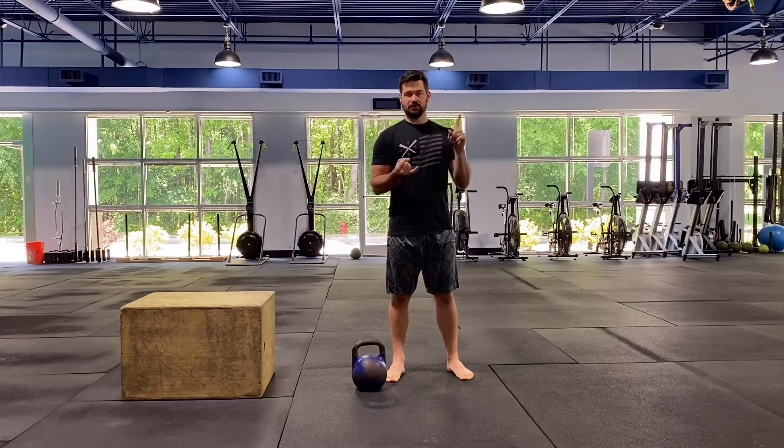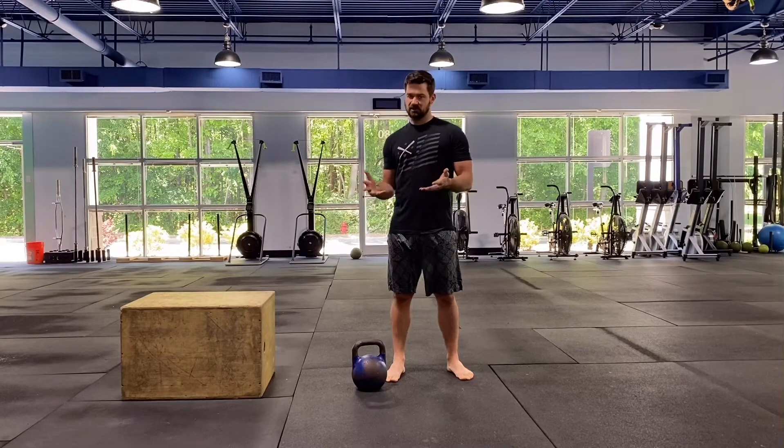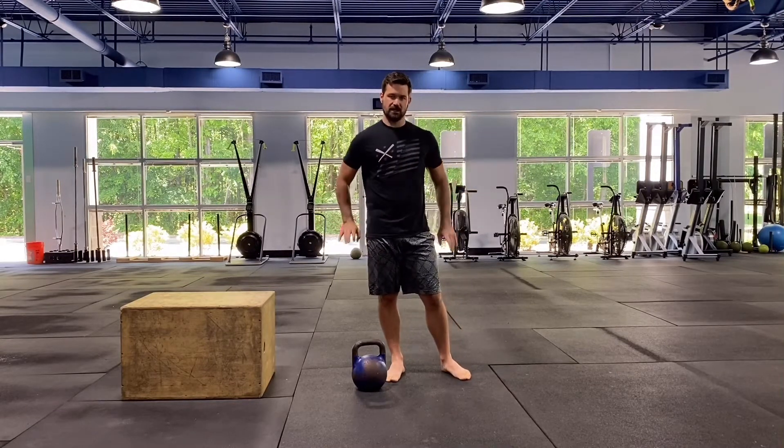For the equipment today, what you need is a jump rope, dumbbell or kettlebell, or a box, bench, chair — something that you can do dips on.